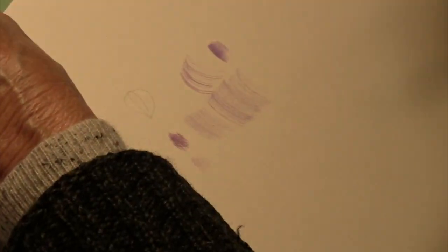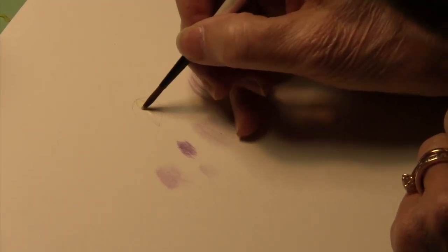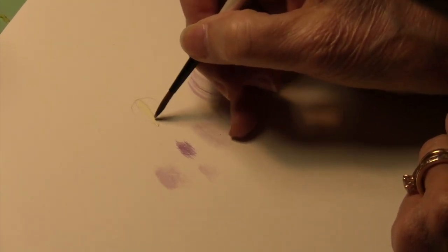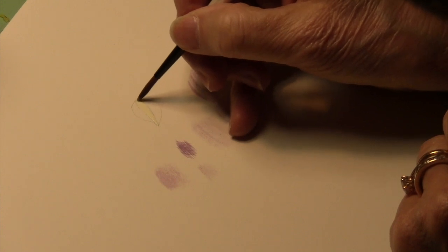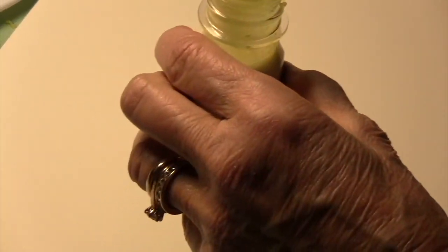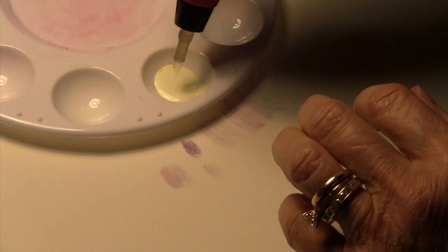Usually you're going to do this on a shape. You might want to mask off a certain section of that shape so that you can paint another area and have your color go down nice and smoothly. Put your brush in the maskoid and then paint in the shape that you want to protect and not paint over.